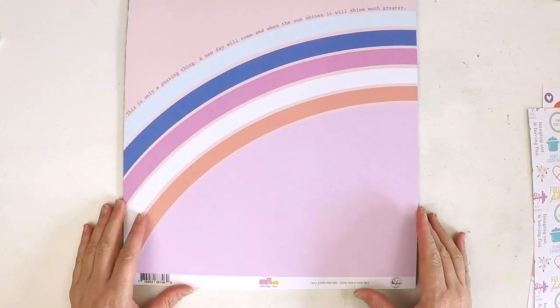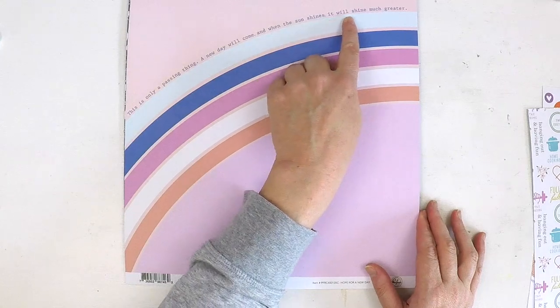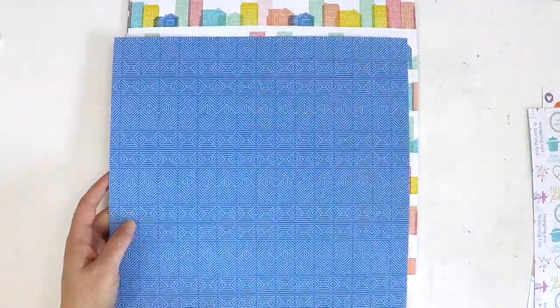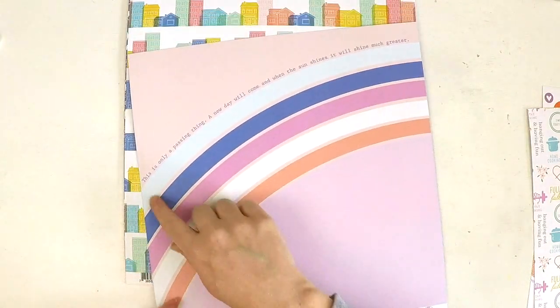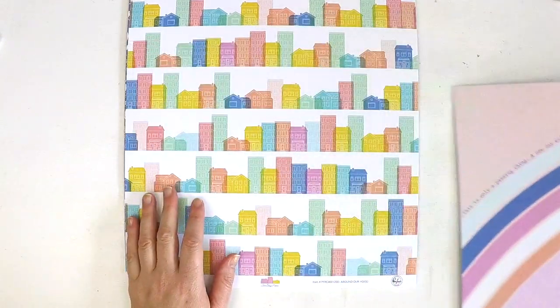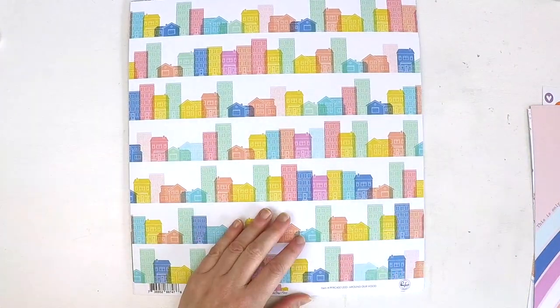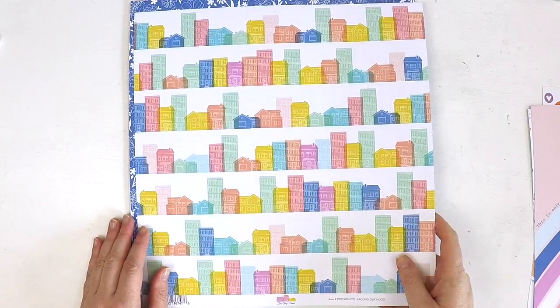Then we have this gorgeous one called Hope for a New Day. It says: this is only a passing thing, a new day will come and when the sun shines it will shine much greater. On the back we've got a gorgeous design — a bit of royal blue with a light blue in it. Reflecting on this saying, I think when this time comes to pass we will definitely appreciate certain things a lot more, and value our time with family.